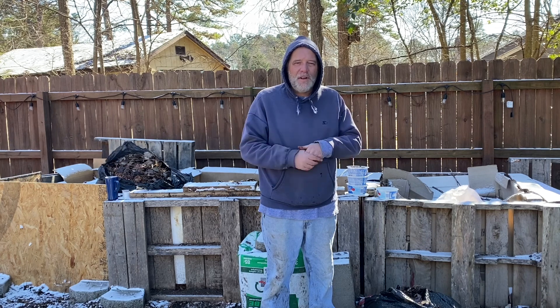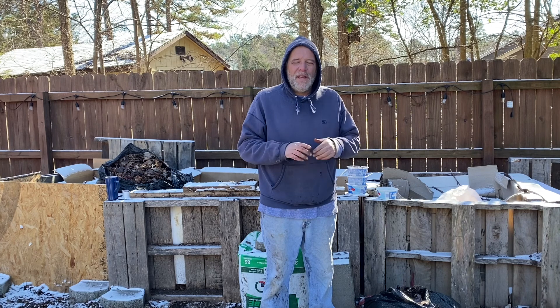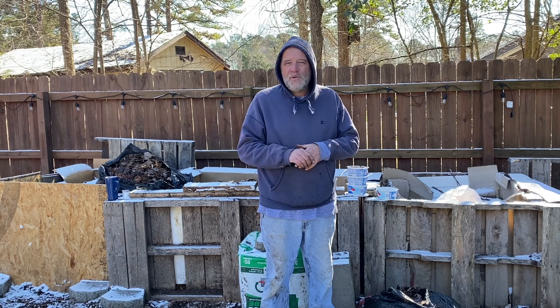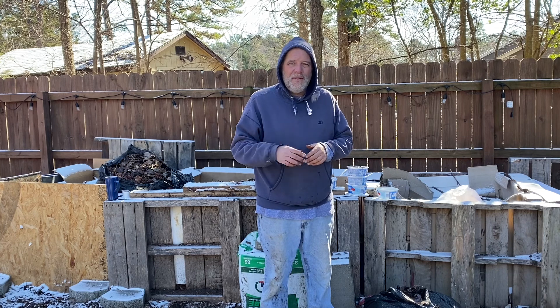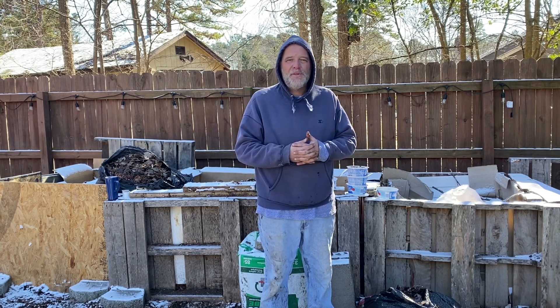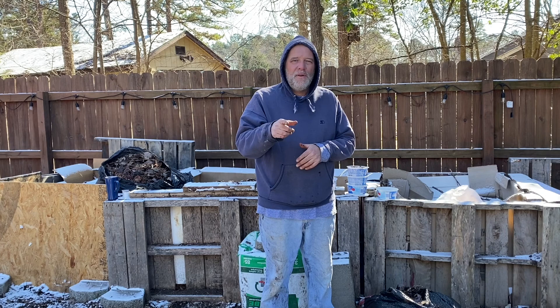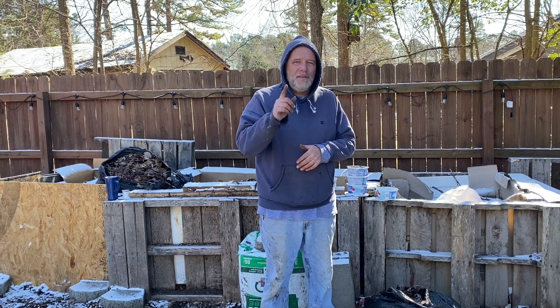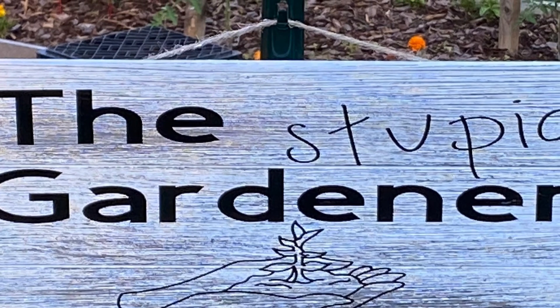It's cold out here, I need to get some more coffee and get this finished up. Don't forget we're on Instagram and Facebook. If you're not a subscriber, stop what you're doing, hit that subscribe button, and follow along with us. I'll see you on the next one — hopefully it'll be a little bit warmer. Everyone take care, thanks for watching. This is Tip from the Stupid Gardener signing off — God bless everybody, hit that subscribe button.